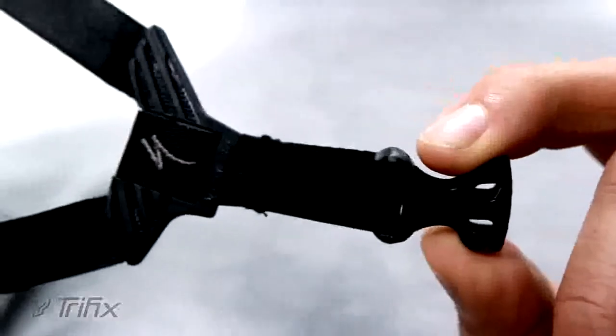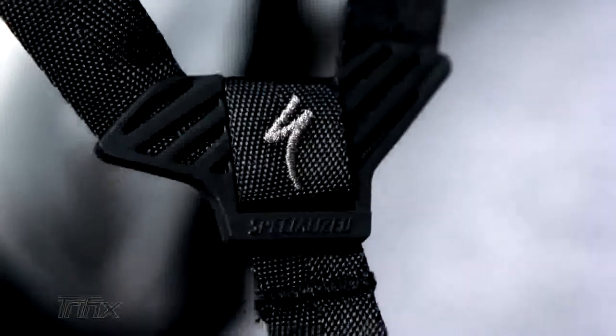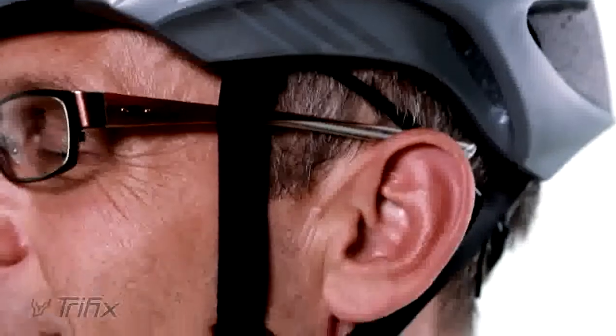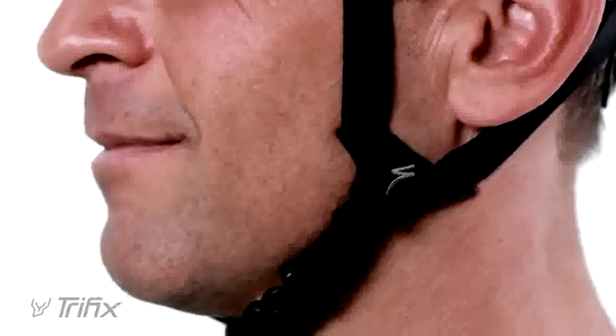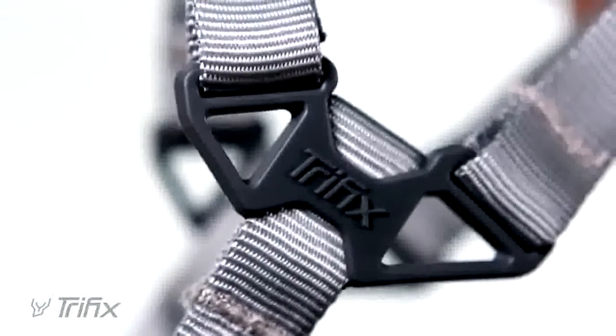It is such a simple and unique system. What it is, is a piece of over-molded plastic that bonds three pieces of webbing together underneath your ear, right about the corner of your jaw bone. It's a much more comfortable system that is now standard on every Specialized Helmet.